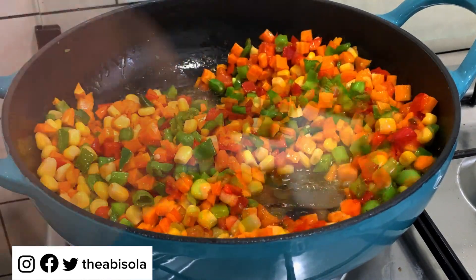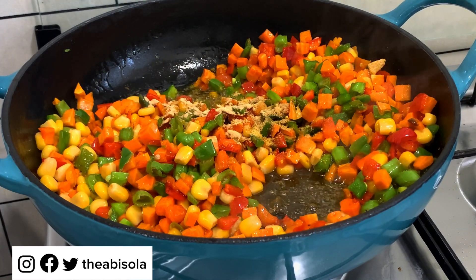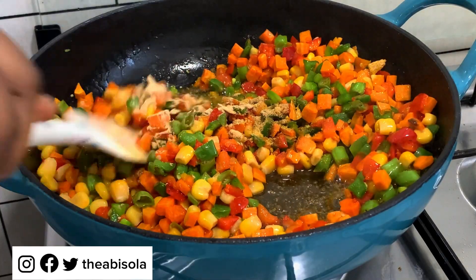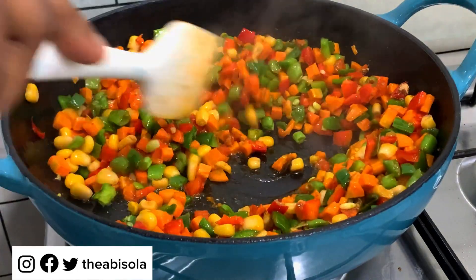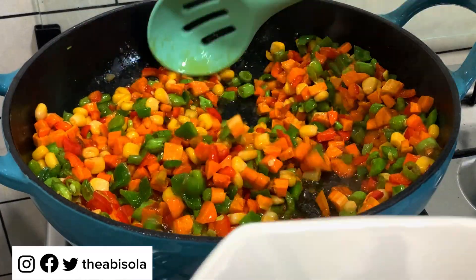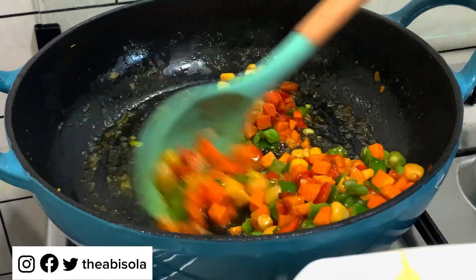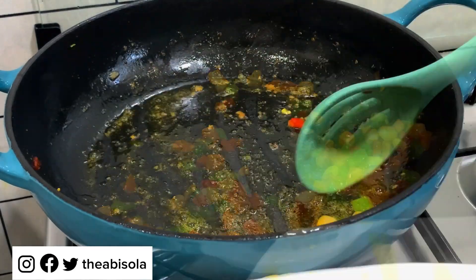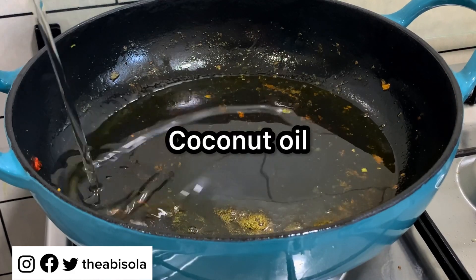Are you guys seeing the colors? They are popping — so beautiful! I'm going to add salt, garlic powder, and ginger powder, then stir for about two minutes. By now the rice aroma will have gone through the roof and everybody will be asking what you're cooking. At this point I'm taking out the vegetables. I'm not washing the pot because I need to maintain the flavor of the vegetable in my rice.